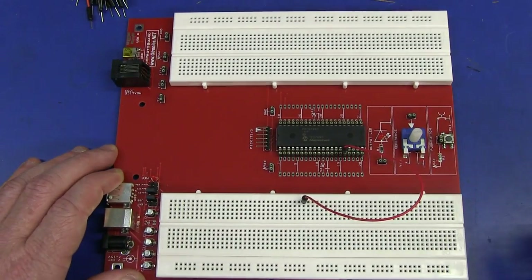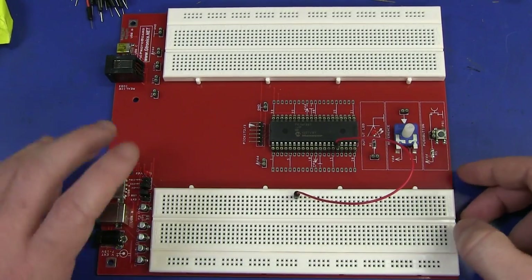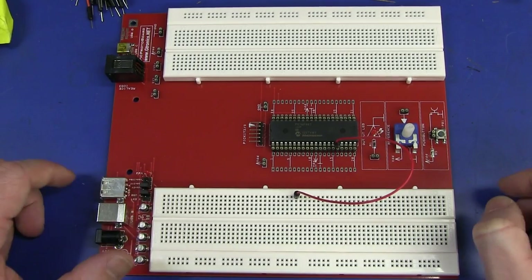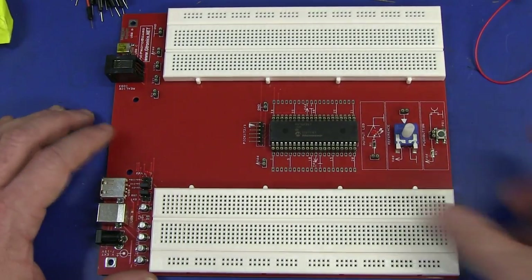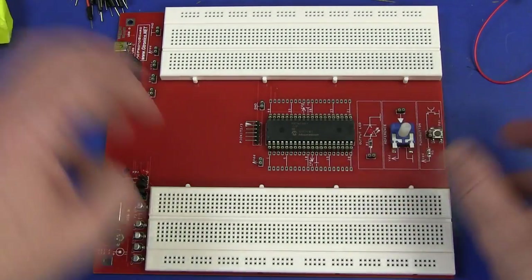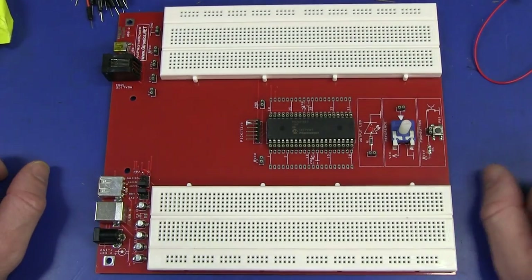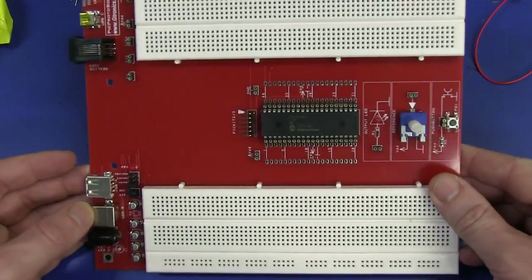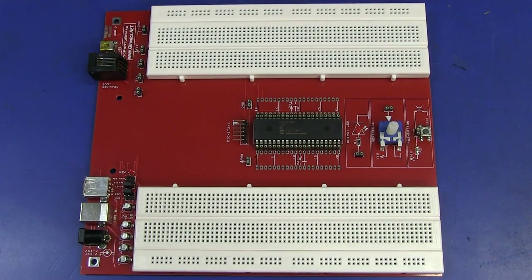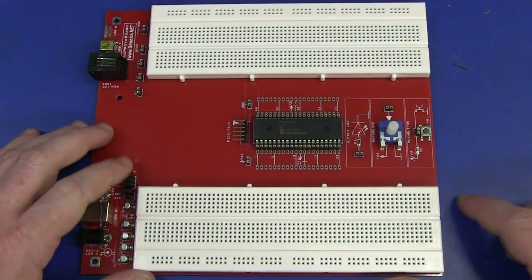PicProtoboard from G-tronics.net - I really like it. Check out the heatsink on these regulators - we've just got some SOT-223 voltage regulators with big long skinny strips. The price is 49.50 euros, so just under 50 euros plus postage without the PicKit. Rather than just have a big proto-board that tries to have everything, it's just the big PIC and then build whatever you want. Check it out if you're in the market for getting into PICs.